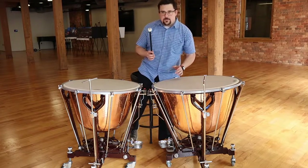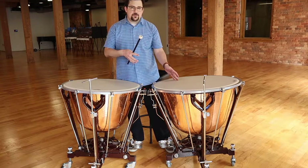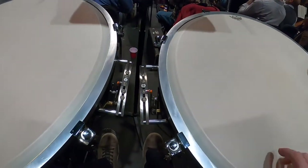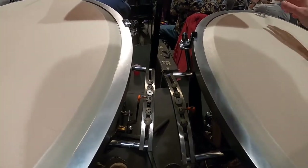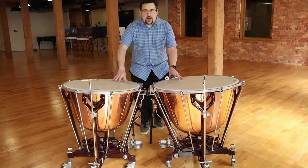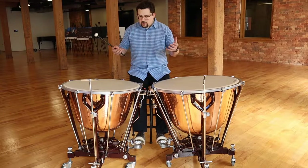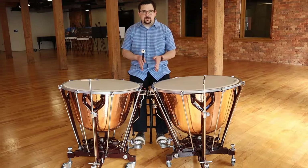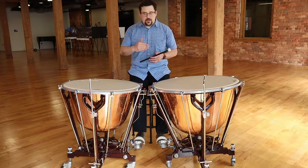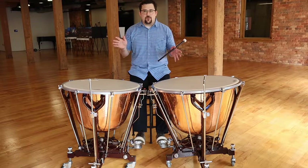Now my A is set. My perspective at the gauge shows me an A — I've tuned my A. And that's how we set up the Dresden instruments to play. The wheels are locked, the pedals are set to the center, the gauge is visually set to the player. You're done — you're ready to perform on these instruments.